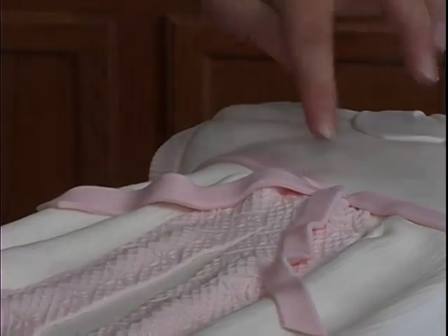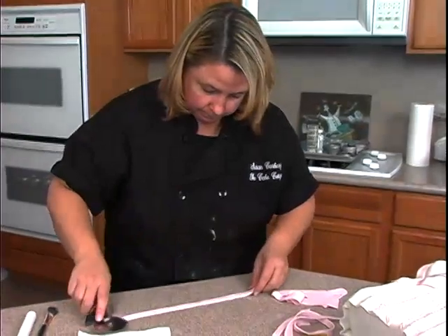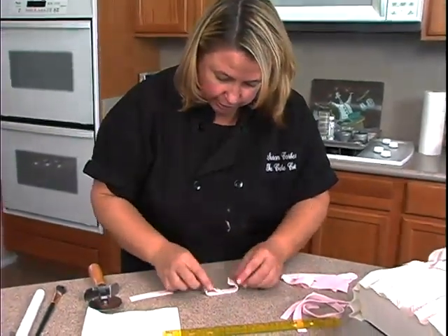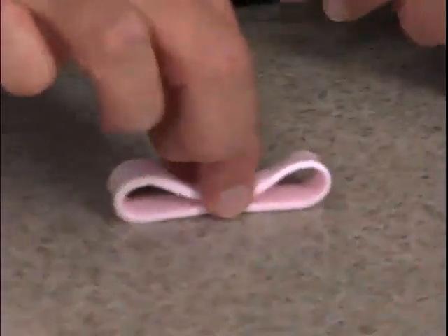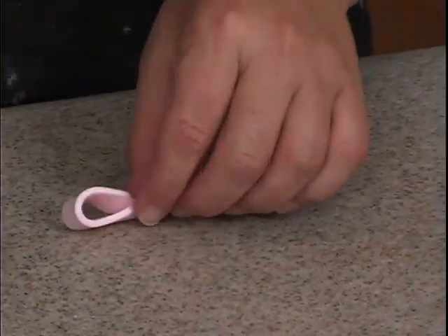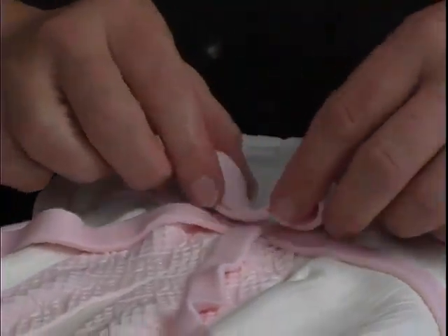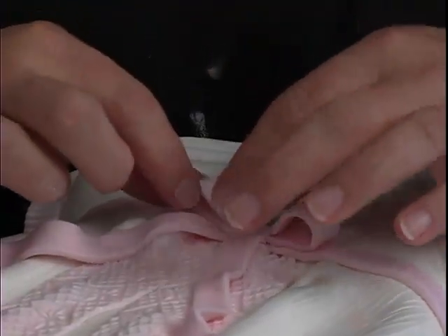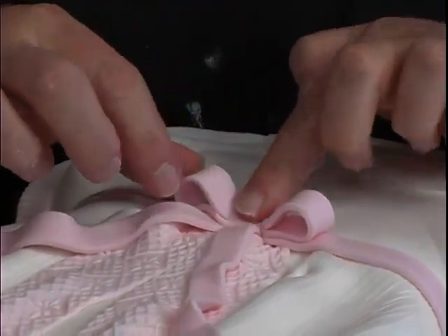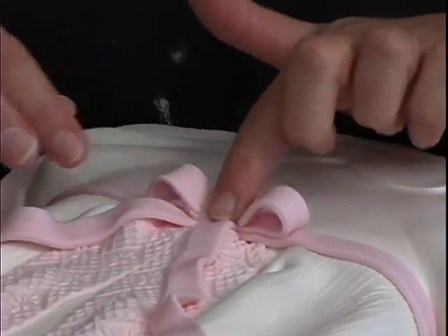That looks cute! The bow part is this piece that's left over. I'll flip this over, bring it in, and just pinch it in the middle. Place that right there and kind of pop these up. The reason I left it like that in the center is we're actually going to put a little flower there in the center.